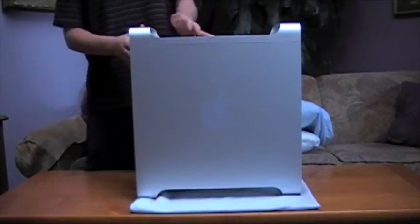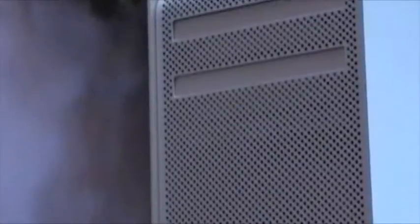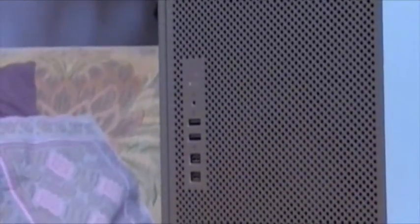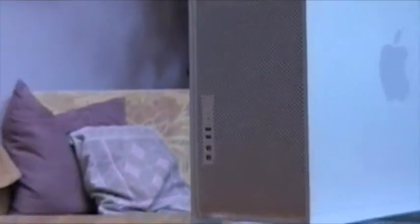Alright, I'm back. Let's go over to the front where there are two CD/DVD ports, a power button, a headphone jack, two USB 2.0 ports, and two FireWire 800 ports.